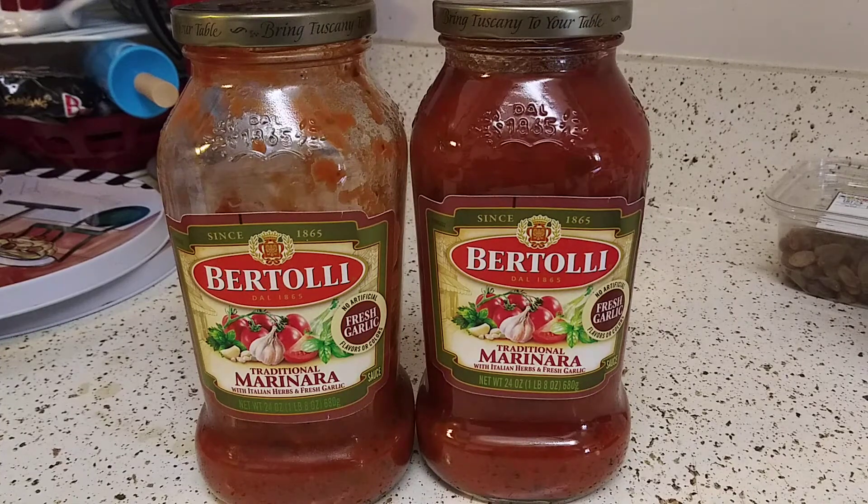Go get yourself a jar, shake it real well, mix it real well, and enjoy it. Happy healthy eating, you guys. Stay safe, be kind to one another — I'll see you in my next video. Take care!